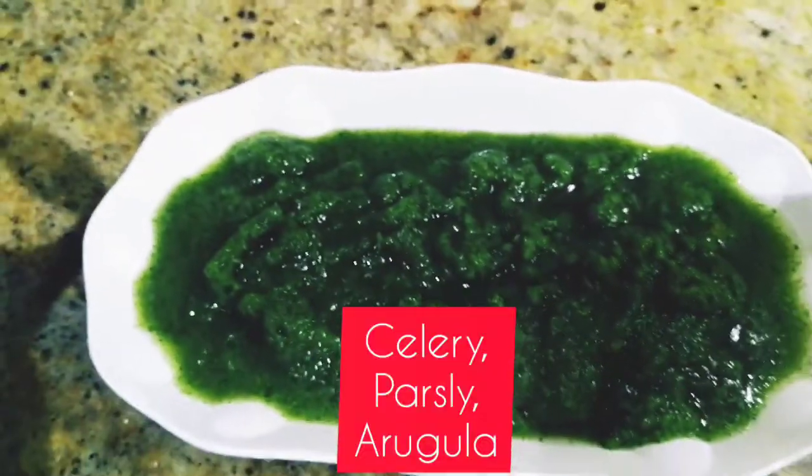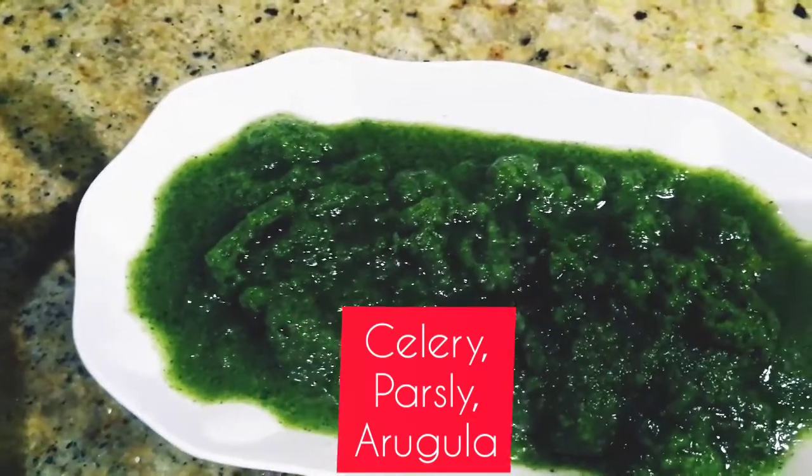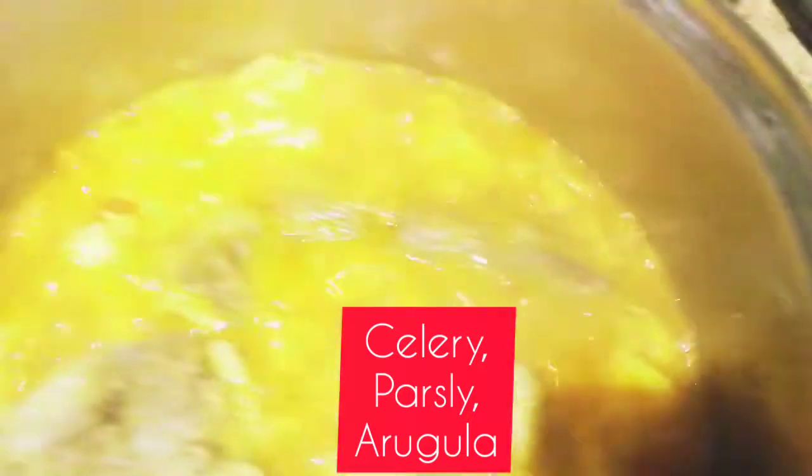These are the vegetables I'm going to use. I blended the vegetables, and this is what I'm going to use to cook this black soup. My own black soup — I added palm oil.